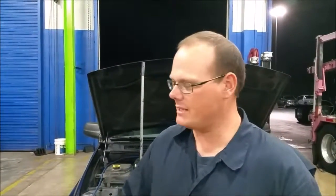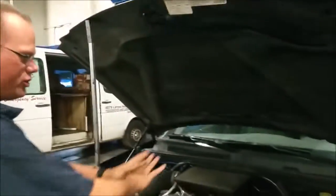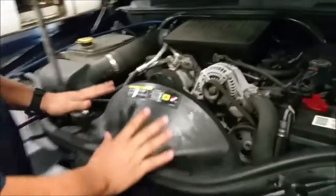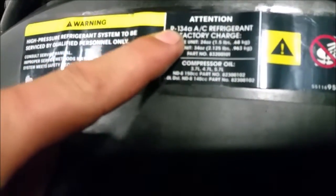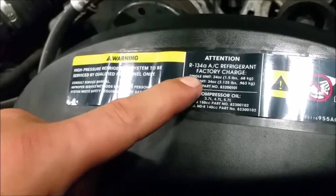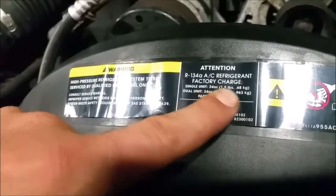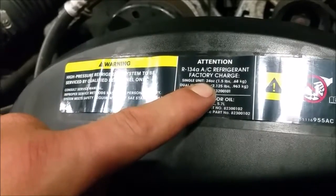We just finished the vacuum. There's one pound 15 ounces in the system — it started out with two pounds, so we lost an ounce somewhere. Now before you recharge, there are some things to go over. On the vehicle, somewhere will be a label, usually around the AC system. This one's right here. This tells us our refrigerant — this is an R134A AC refrigerant, that's what we use in this vehicle. In a single unit on this vehicle, you use 24 ounces, which is two pounds, although it does say 1.5 pounds even though it says 24 ounces.